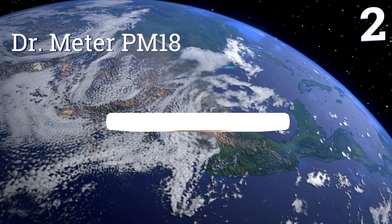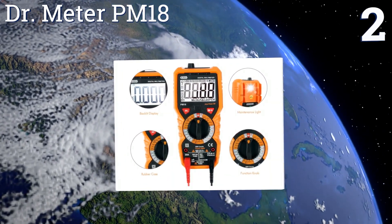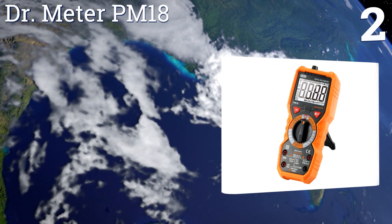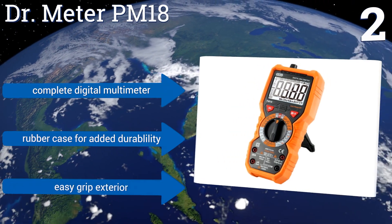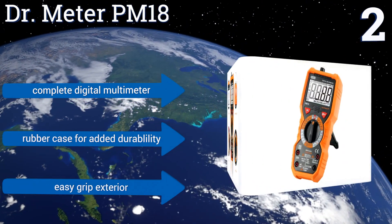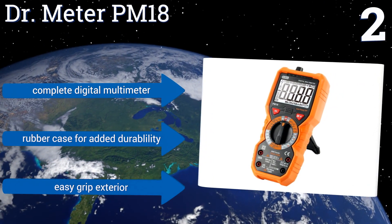At number two, professional and recreational hardware engineers alike will appreciate the Doctor Meter PM18, a multi-use unit that can be used to gauge capacitance, AC/DC voltage and current, resistance and continuity, and live lines. It also features a built-in maintenance light. It's a complete digital multimeter with a rubber case for added durability and an easy-grip exterior.